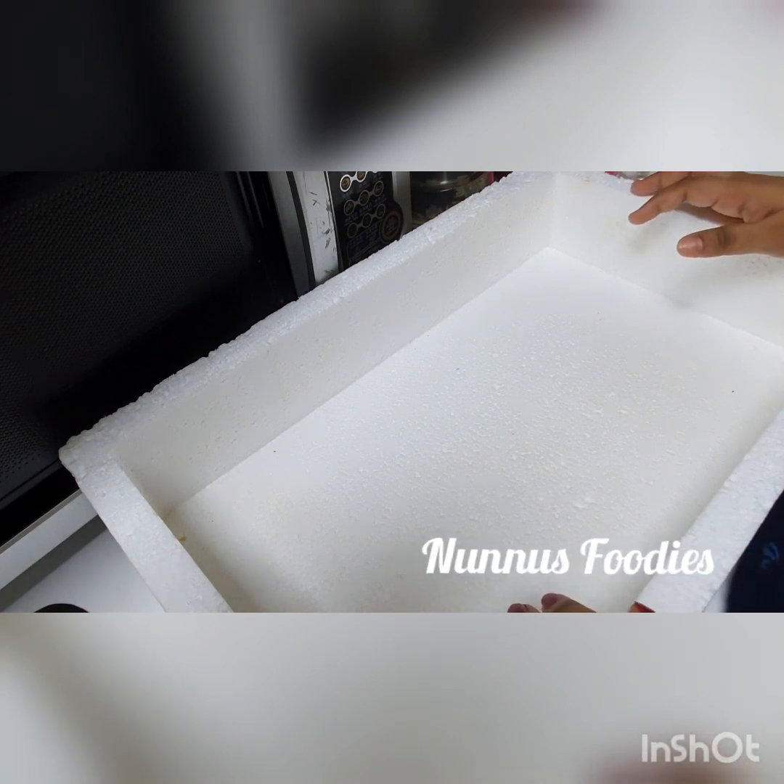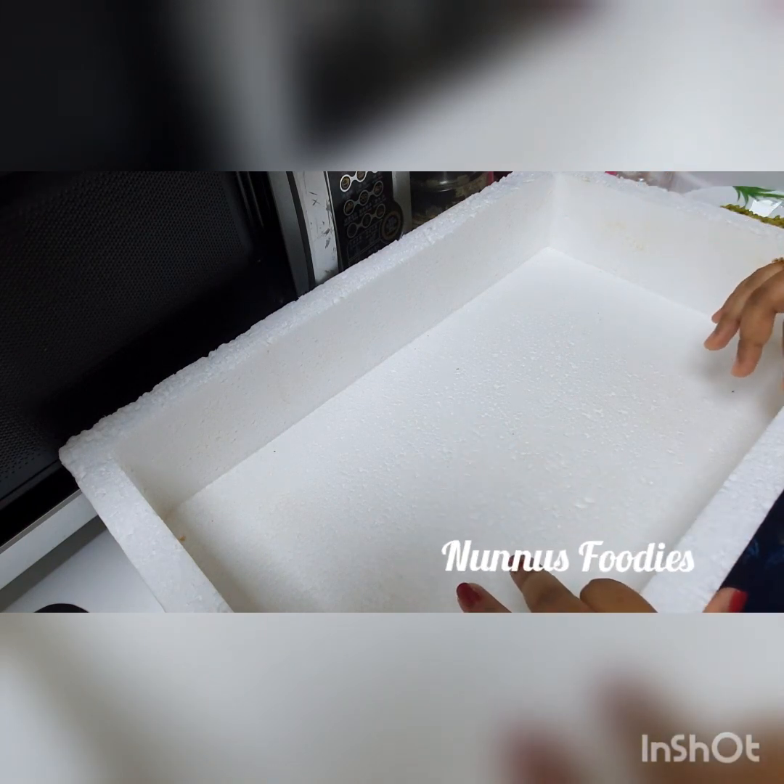Hi, good morning! We are going to make a thermocon box.